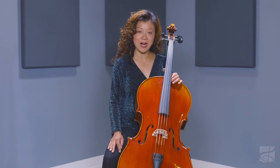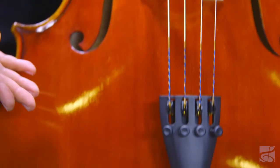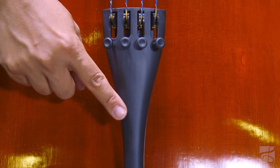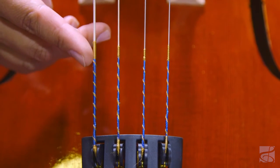This instrument is fully carved and has a spruce top and lightly flamed maple back and sides. It also features ebony fittings, a composite tailpiece with integrated fine-tuners, and D'Addario Helicore strings.